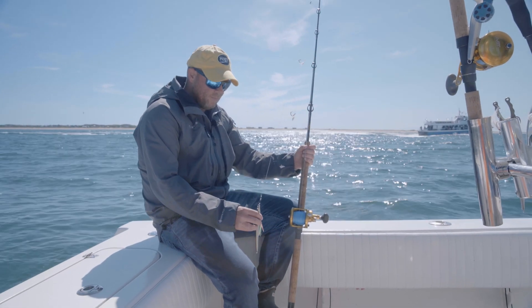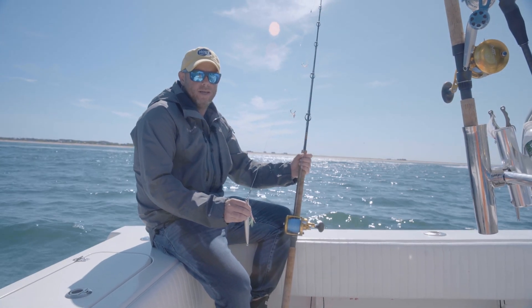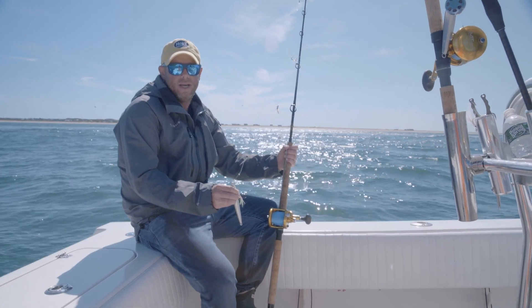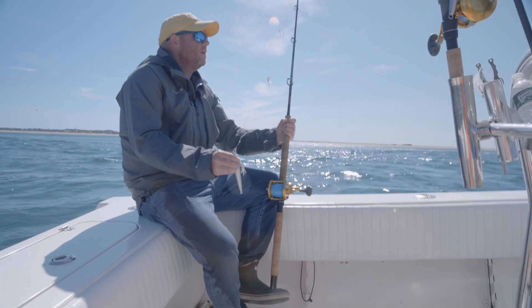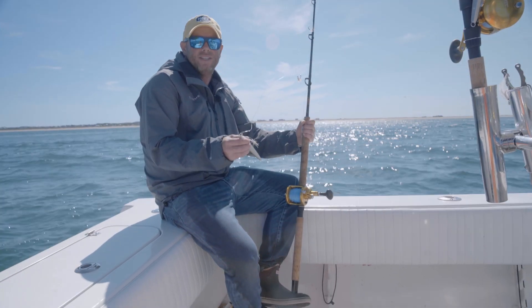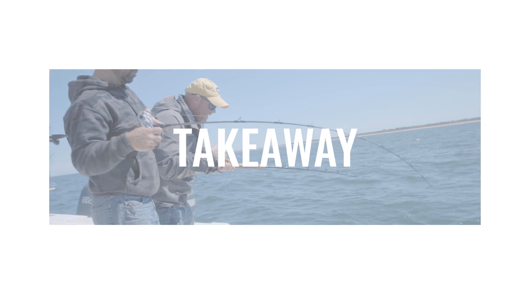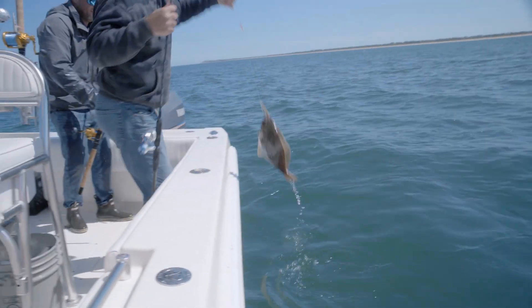Quick specs: today we're using an 8.5-ounce sand eel jig in about 30 feet of water. In much deeper water — say 90 to 100 feet — I might upsize to a 12- or 16-ounce sand eel jig. In closer Vineyard or Nantucket Sound waters I might go as low as 3.5 ounces. With the strong current and 30 feet today, we needed the 8.5-ounce. The lure size matters less than you'd think — it's the school effect of all these beaky-style teasers that draws the fish in. Happy to end the day with a double header.